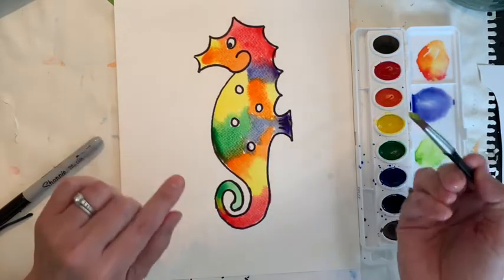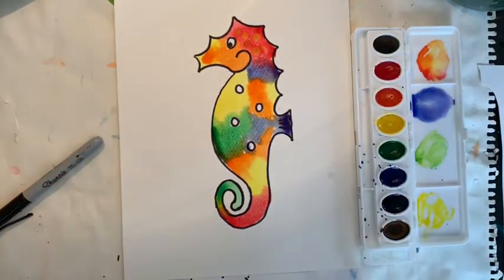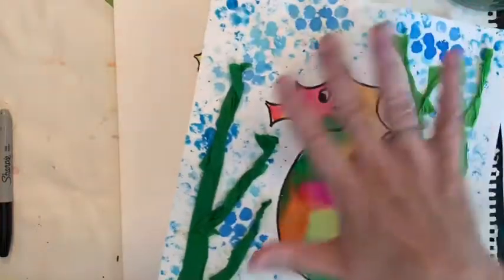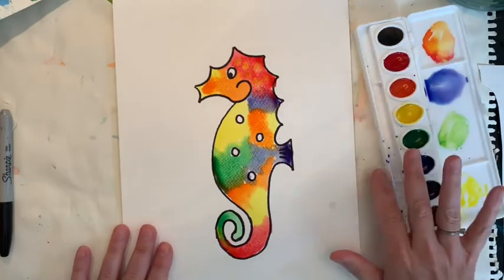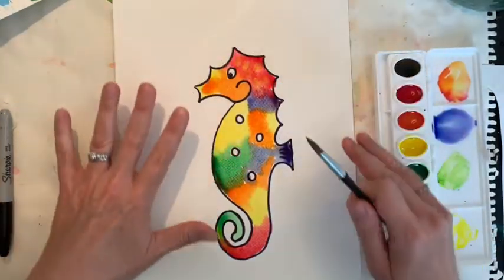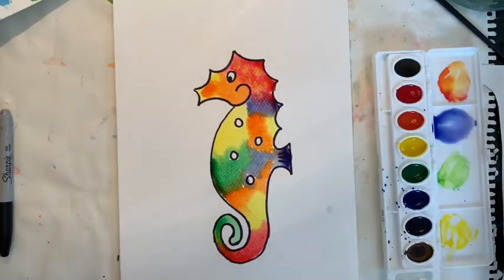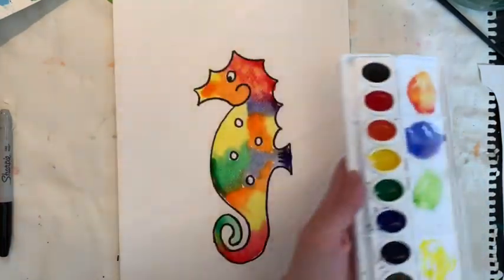There we go! If you want to see what that looks like — lots of fun bleeding you can do. Now you have a choice: if you feel that when you paint the water you're going to get your fingers on your sea creature, you might want to let this dry first. But if you feel you can be very careful and not touch your seahorse, you can go ahead and work on your water now. I'm going to do that.